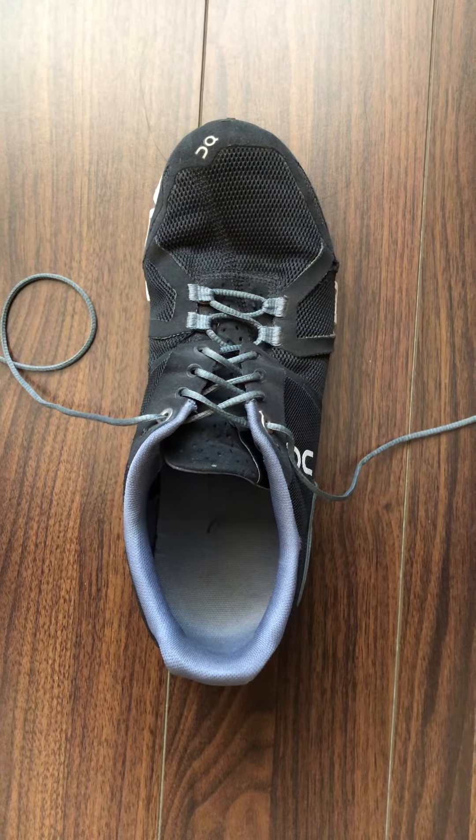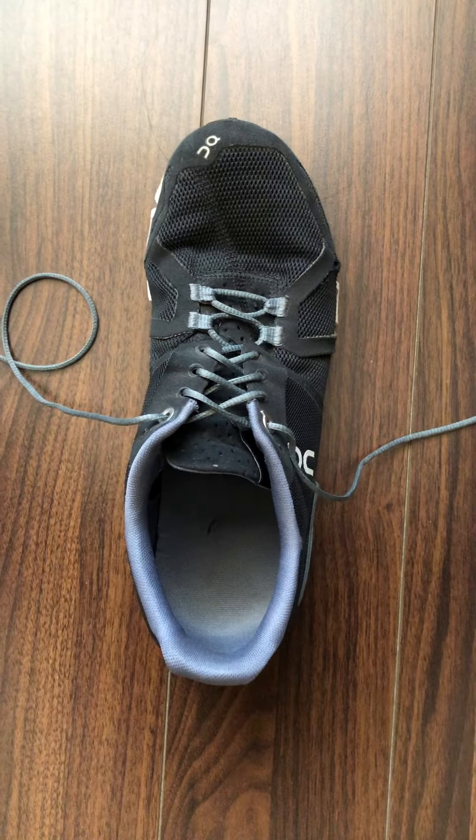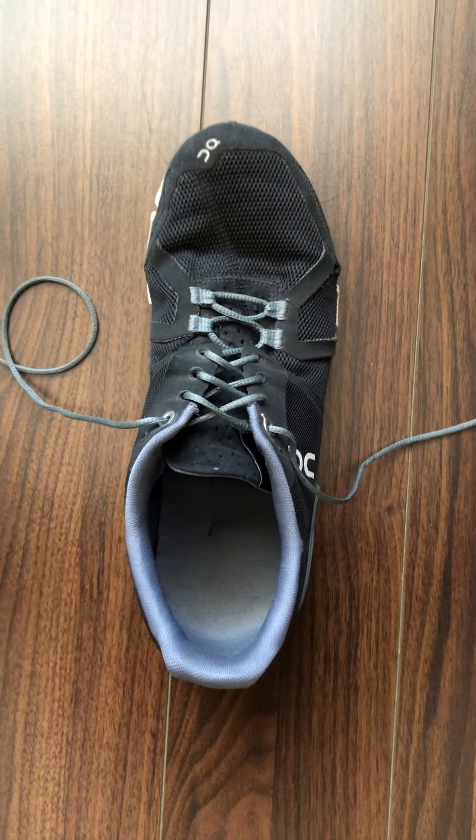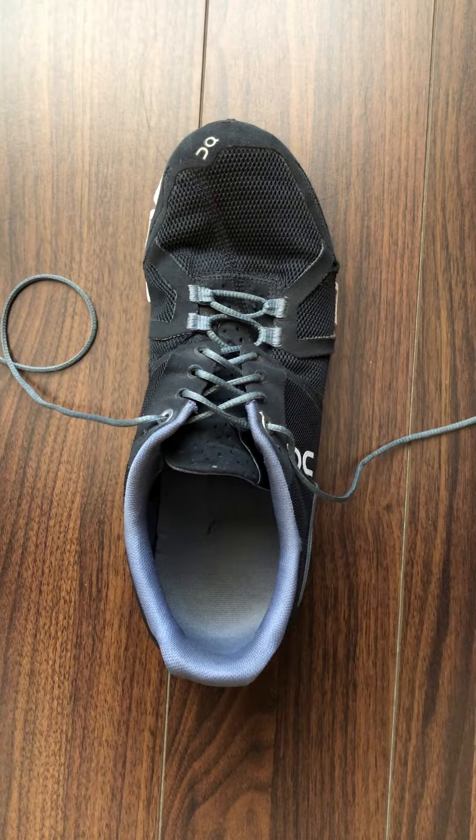Hey everybody, Mark Lukia here from Breadline Conditioning. In today's video I want to go over a tip that would be helpful for whether it's the pair test or the pull pad test, and in particular when it comes to the push portion of the push pull machine.